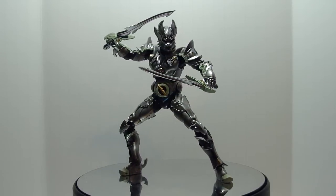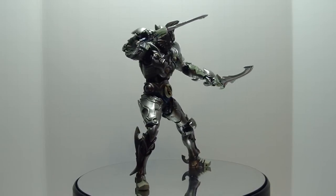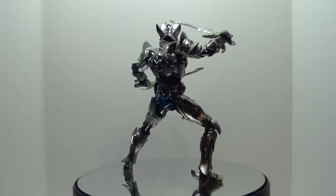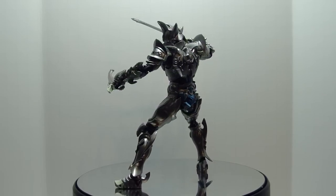Hello YouTube. Welcome to my review of the SH Figure Arts Silver Fang Zero from the Tokusatsu show Garou. For those of you who have not seen the show, Zero is the second Makai Knight introduced in the show.